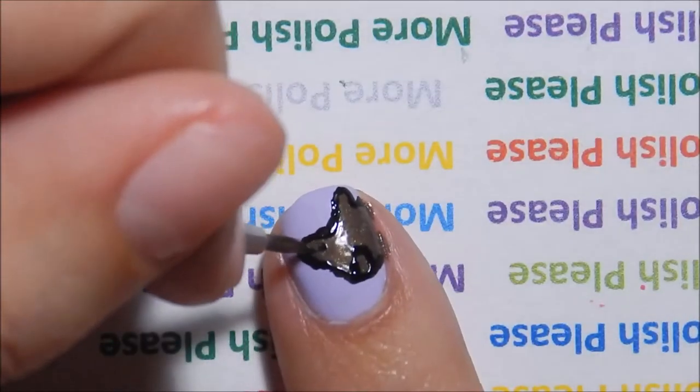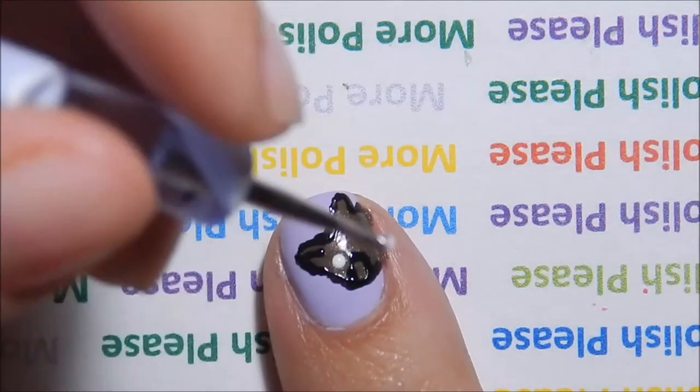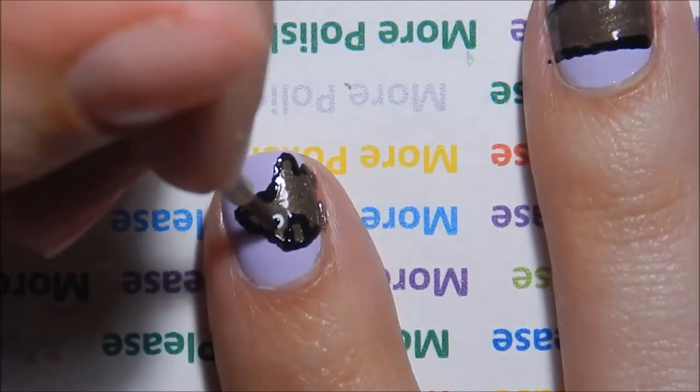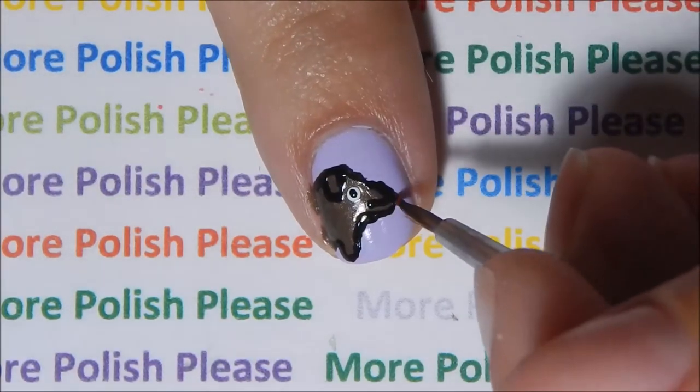With a small tiny tool and white polish, make an eye. With a thin brush and red polish, make his tongue.